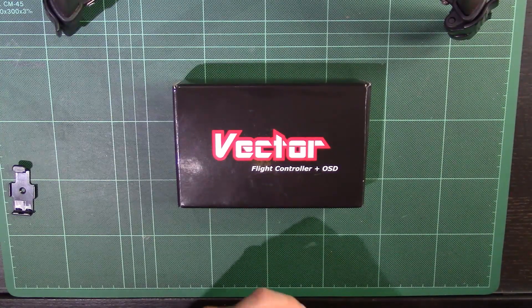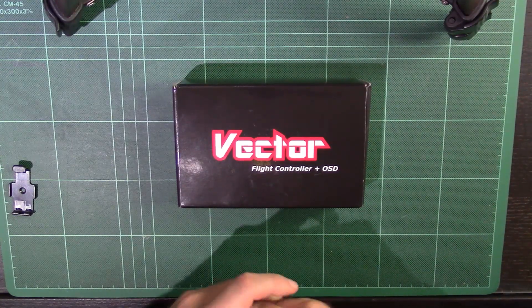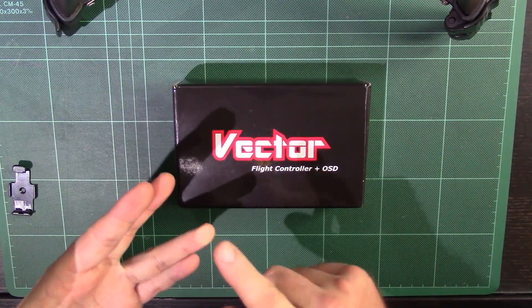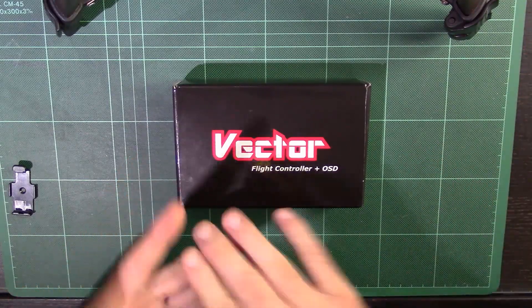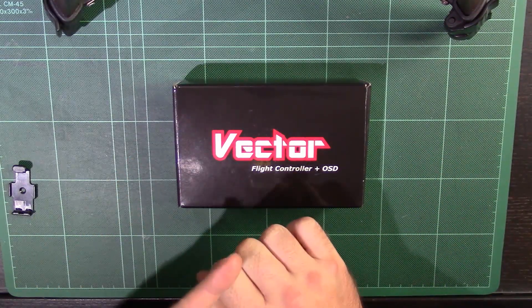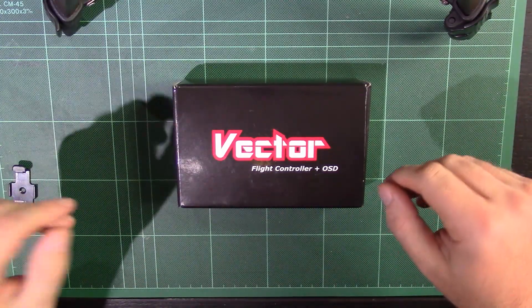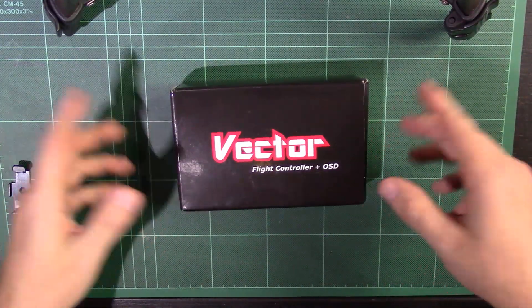You've got a lot of choices when it comes to flight controllers. Featek do some good ones. DJI, if you've got multi-rotors, is a very commonplace one. APM 2.5 and 2.6 are fantastic little things. Multi-rotors have got KK boards, Naze, all of those.